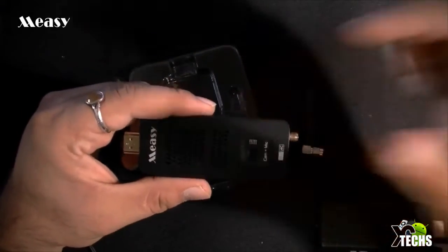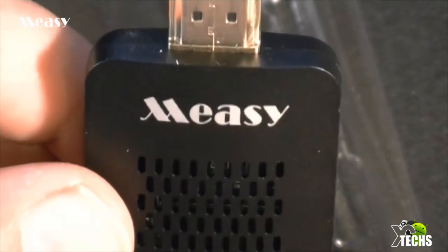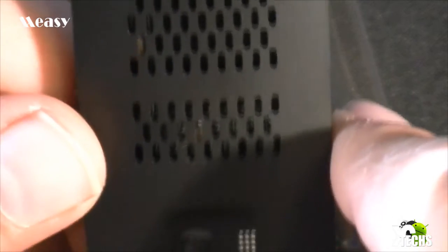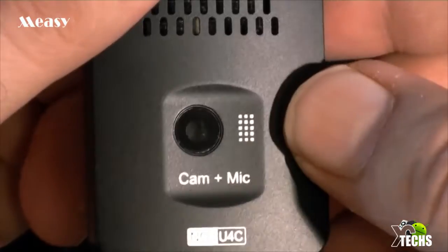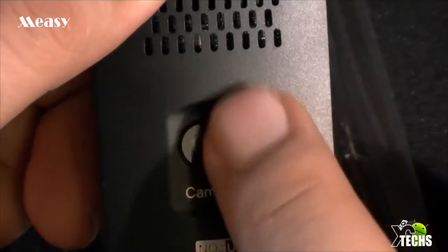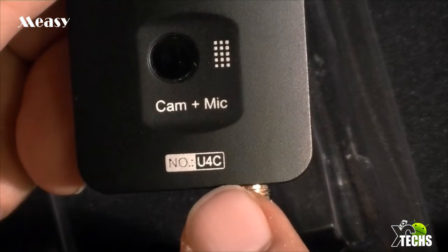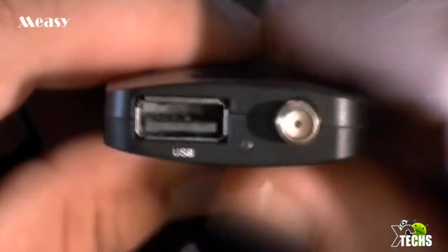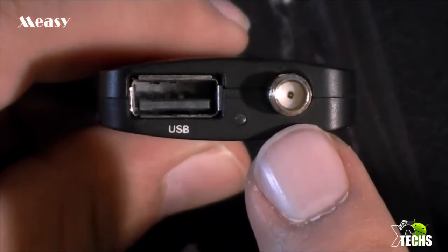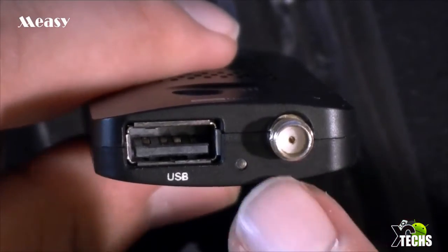I'm going to zoom in and show you guys what it has. Here's the HDMI. Going down a little bit, you can see the name of the company. There's nice-looking ventilation, and keeping going up — here's the camera. The camera has a little plastic cover over it which I took out. This is the two-megapixel camera. Going down there are markings about the microphone, and further down a little marking about the unit ID — it is the U4C. When we flip it to the bottom, there is one USB 2.0 connection and the coaxial connection for the antenna. This little section is the LED light — when you turn it on it should turn blue.